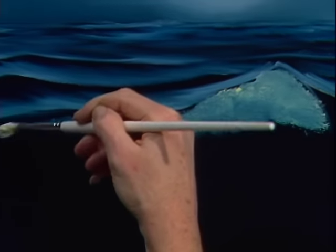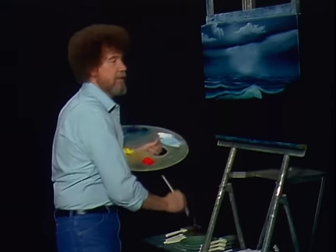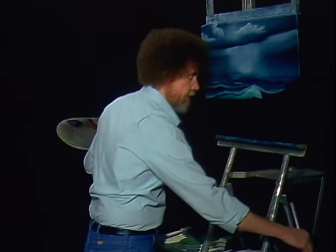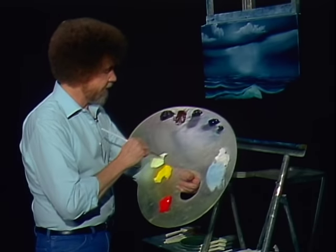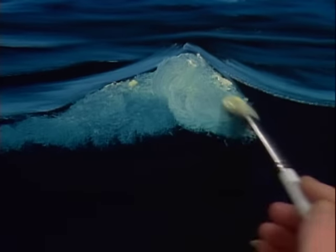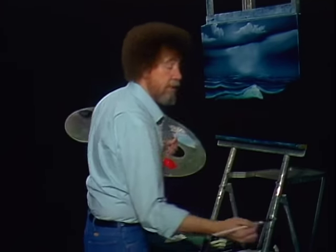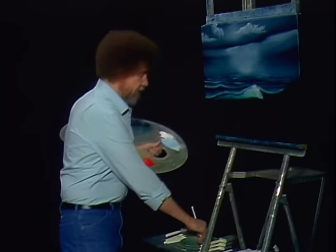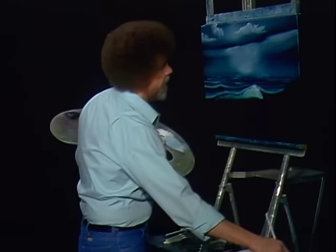Darker, darker, darker right on around. You may want to do this step several times to achieve a desired lightness. You can do it over and over until it gets as light and as bright as you want it. Let's go back — throw in a little more color. Each time you do it, it's going to get a little brighter. But each time, clean your brush before you take it back into the transparency, otherwise it'll drag that old dirty color right back in there and you'll be unhappy.